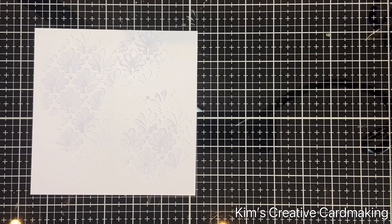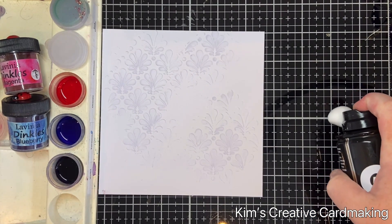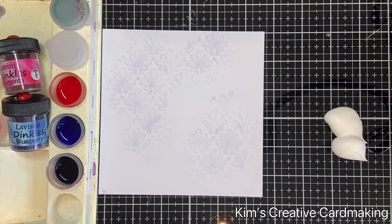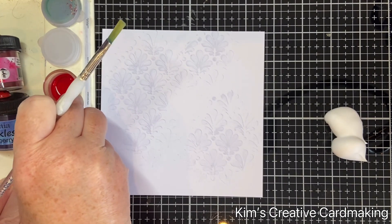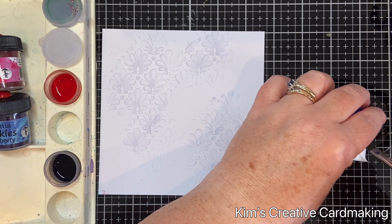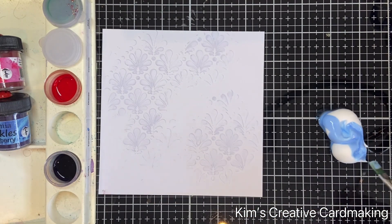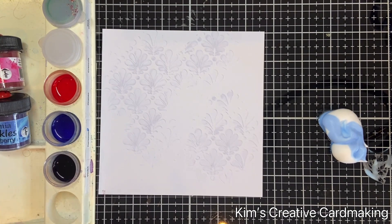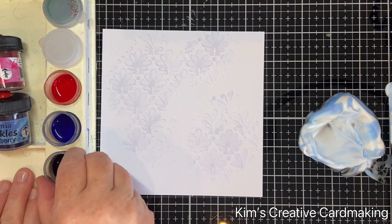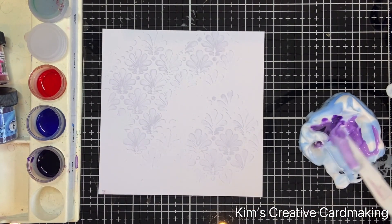Next I used some of the new Lavinia Stamps Dinkles and combined them with some shaving foam. Any shaving foam will do as long as it's the foam kind rather than the gel kind. I used some Blueberry mixed with water and combined it with the shaving foam. I also used some Magenta combined with the Blueberry, which makes a really nice purple, also mixed with water and added to the shaving foam. So I have some blue and some purple shaving foam.